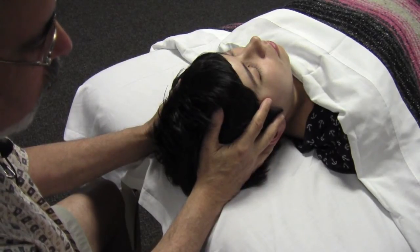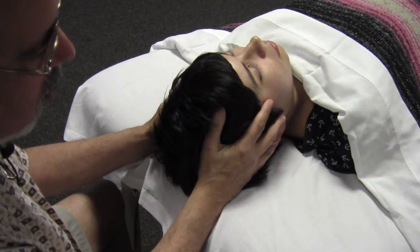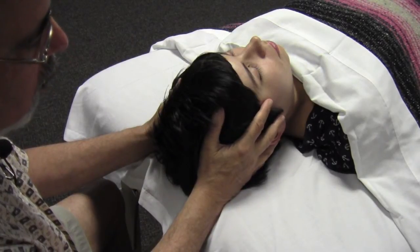And I'm getting a readout for all the cranial bones here because of where my fingers are variously placed.